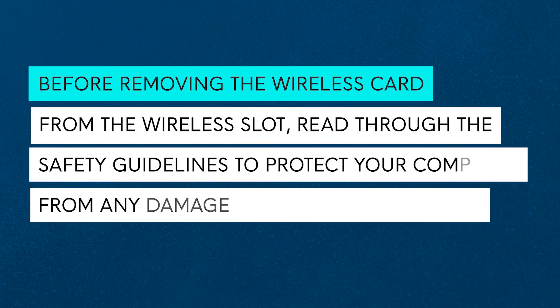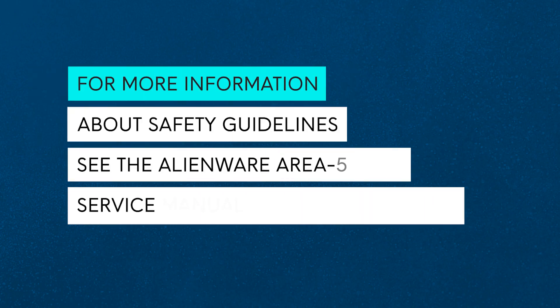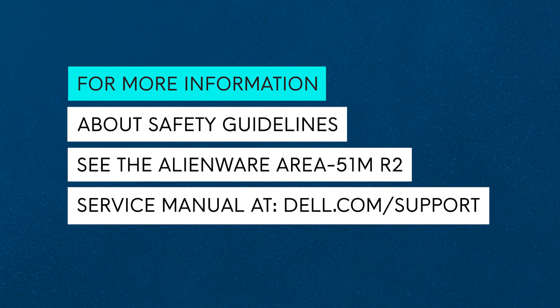Before removing the wireless card, read through the safety guidelines to protect your computer from potential damage and ensure your personal safety. For more information about safety guidelines, see the Alienware Area 51M R2 Service Manual at dell.com/support.